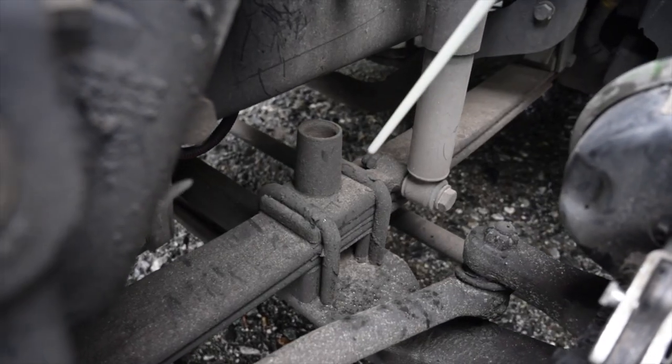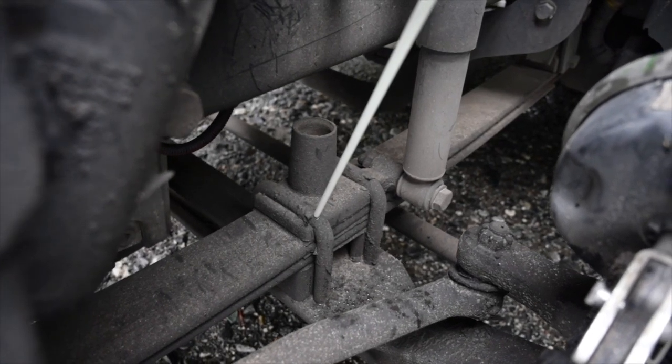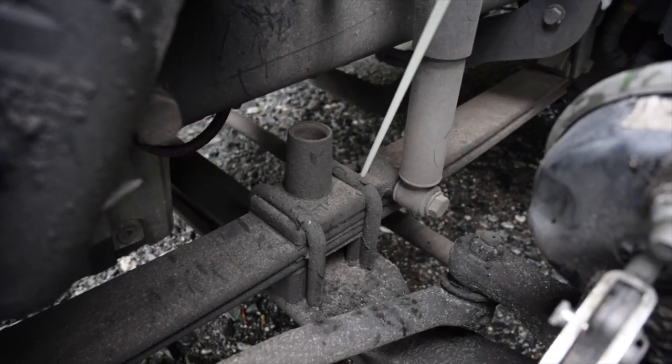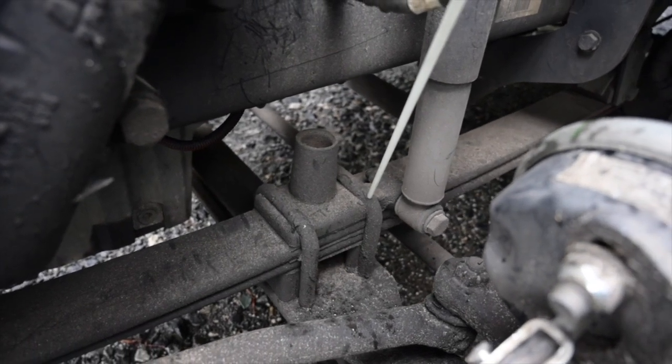U-bolts: all U-bolts are securely mounted, no missing hardware. They are not cracked, broken or loose. There are four nuts or washers and four bolts. There are no shiny threads that would indicate looseness or cross threading.